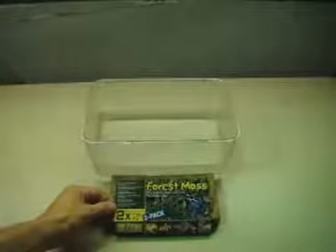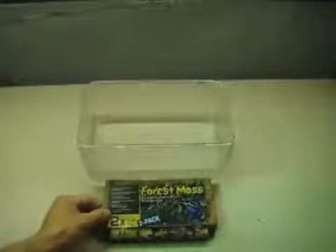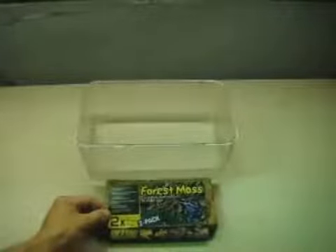You may find this interesting. What you're going to see is a brick of forest moss from ExoTerra. It actually comes in two pieces — this is just one of the bricks that comes in the package. According to the label, it's collected in forests in Asia. It's not the same stuff that you get from New Zealand or that we collect here in the United States, but it comes in this compressed brick format.